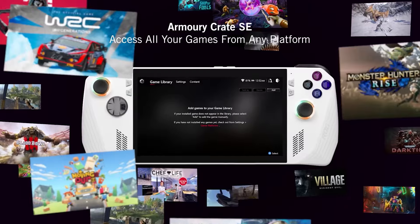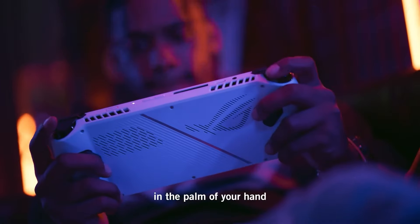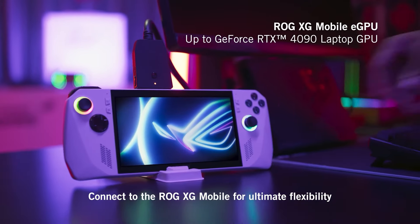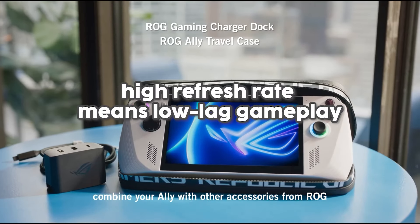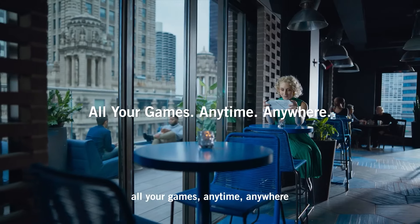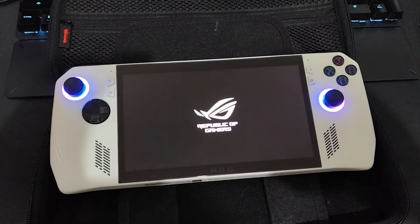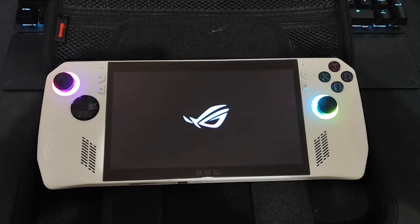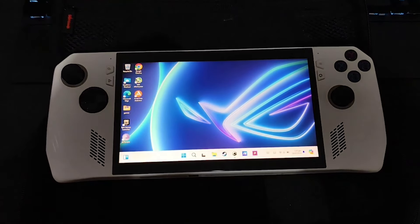The screen is another highlight of the ROG Ally. The bezel is so well designed that it feels like the display extends right to the edges, offering an immersive viewing experience. The 7-inch 1080p screen is capable of running at an impressive 120Hz — for fighting game enthusiasts this is exciting, as a high refresh rate means low-lag gameplay. Another major advantage of the ROG Ally is that it runs on Windows, avoiding the compatibility issues associated with the Steam Deck's Linux-based system, ensuring better compatibility with a wide range of games and applications.